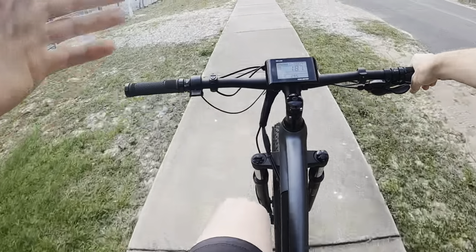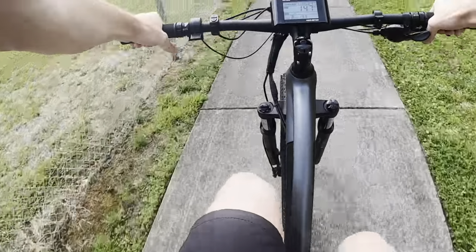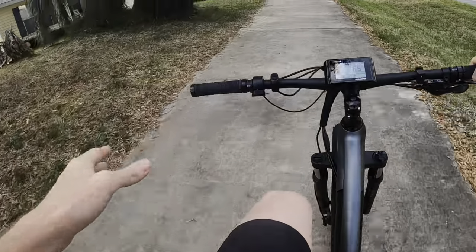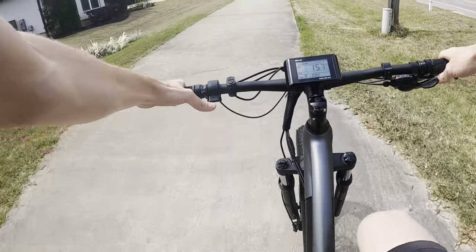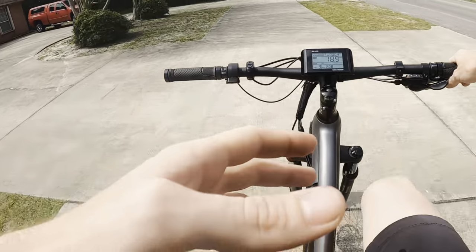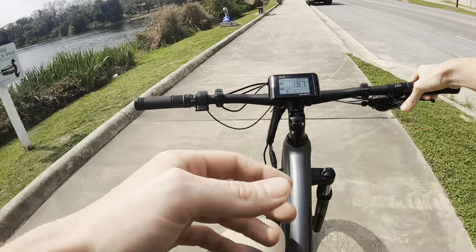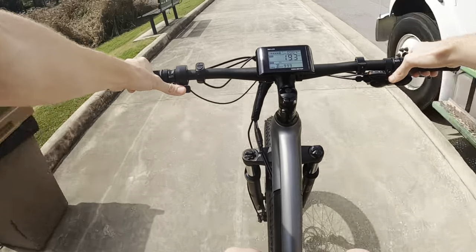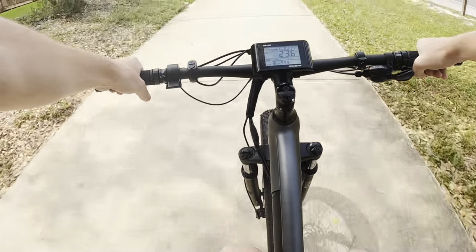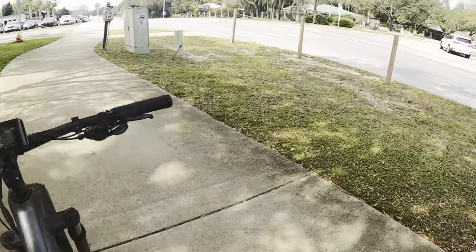If you want any more information on the bike you can find it down below with my link. I really like this thing — it's super lightweight, not heavy at all. It's a hardtail electric mountain bike with five levels of pedal assist, a 750-watt Bafang hub motor, an 8-speed Shimano drivetrain with paddle shifters, a thumb throttle, and hydraulic disc brakes — which is pretty amazing. I'm going to do a top speed test here on this road real quick.